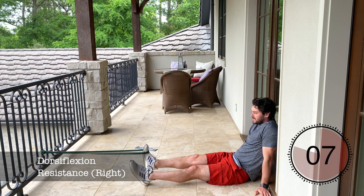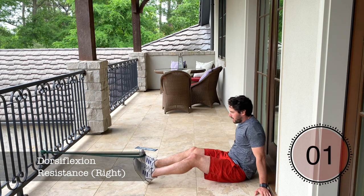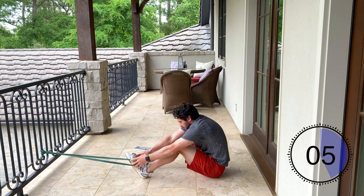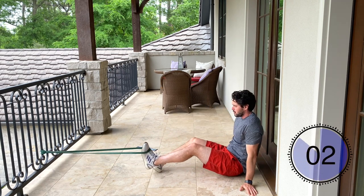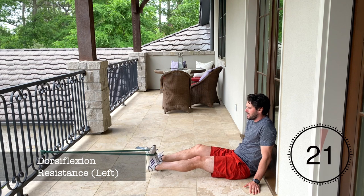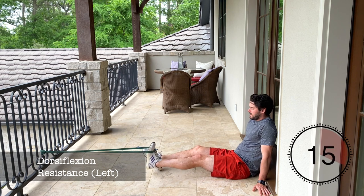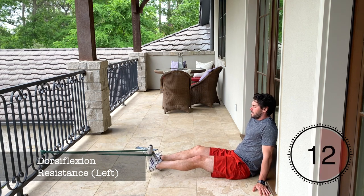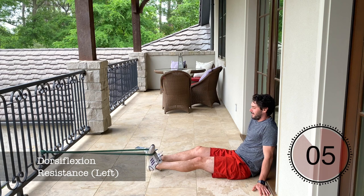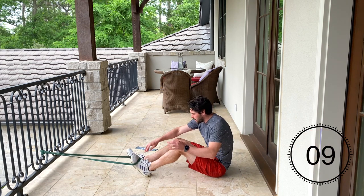Squeeze, and then slowly resist. Keep going. After you finish the right side, we're going to switch feet for a 10-second rest before we go on to the opposite side. We're squeezing towards our body and then slowly resisting on the way out. Make sure your core is tight on this movement — your whole body is engaged. That's one round done with dorsiflexion. We're going to switch feet now.